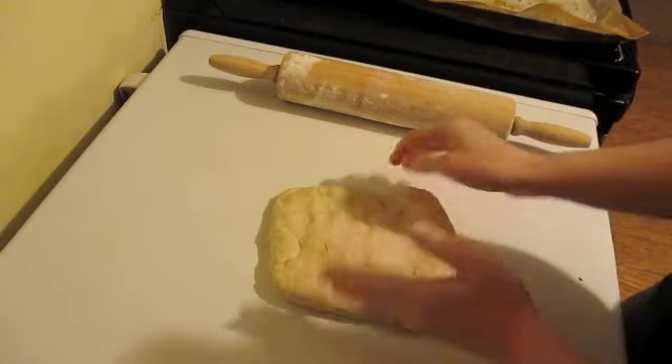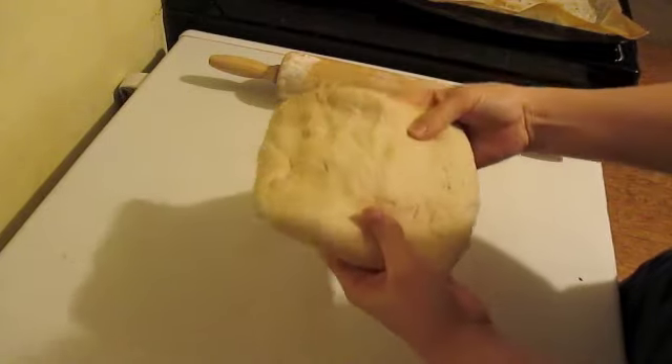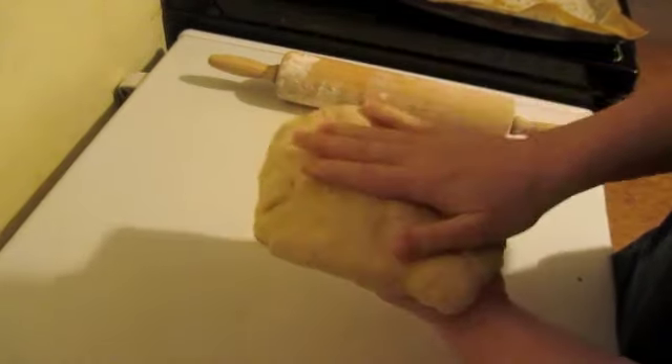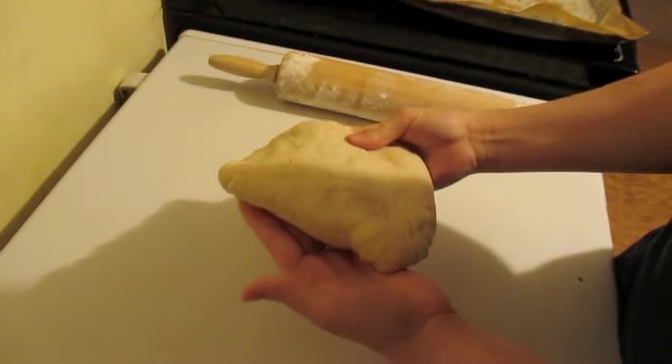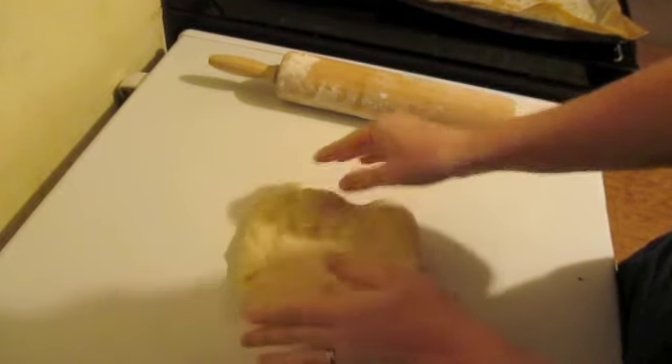Today we are going to take that pizza dough that I made in a past Food Friday and make stromboli with it. This particular stromboli is going to be a meat lovers style stromboli.